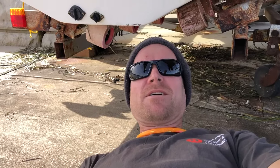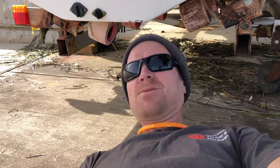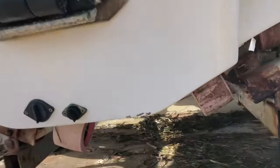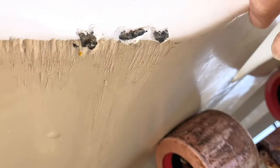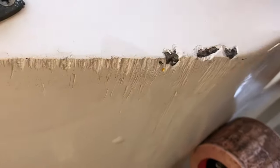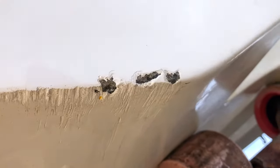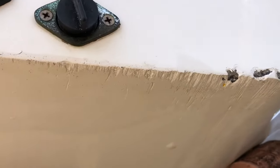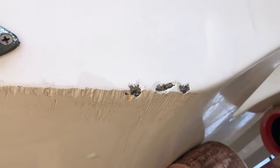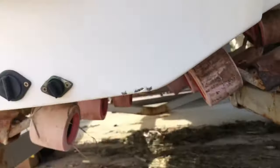Who's ever chipped their gel coat? We're going to run through how to sort that out easily with hand tools and you can do it at home. Here we have some nice chips in the gel coat at the back of this boat — it sort of slid off its trailer onto the boat ramp. It's not too much of an issue but aesthetically it's not that pleasing, so we'll go ahead and sort this out.